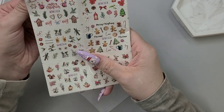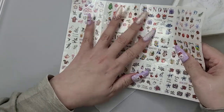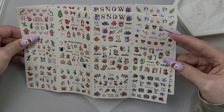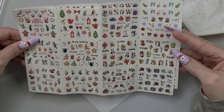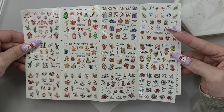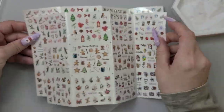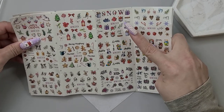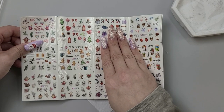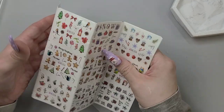Okay, we have some Christmas water decals. So pretty and cute — loving the little coffees, the little muffins, little cakes. You definitely get some just cute little accents on these ones. I grabbed two, which is kind of like me. Like the snow ones — that would be so cute put on like your forefingers and then just have a little accent.